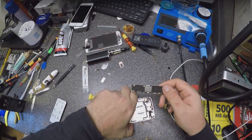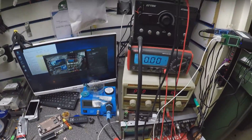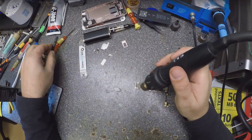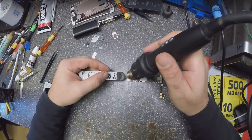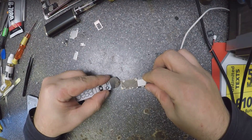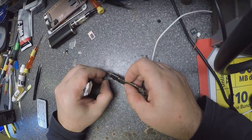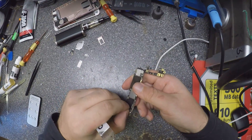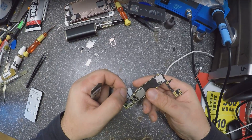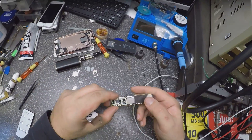Okay, the board is out. Let's check what's going on here.